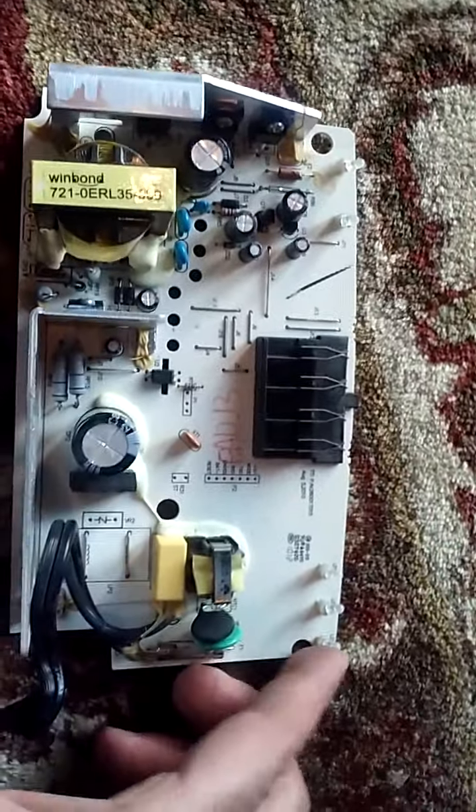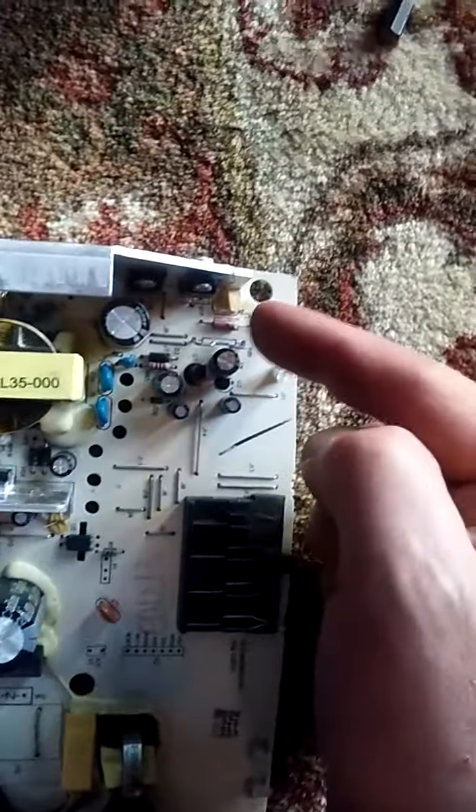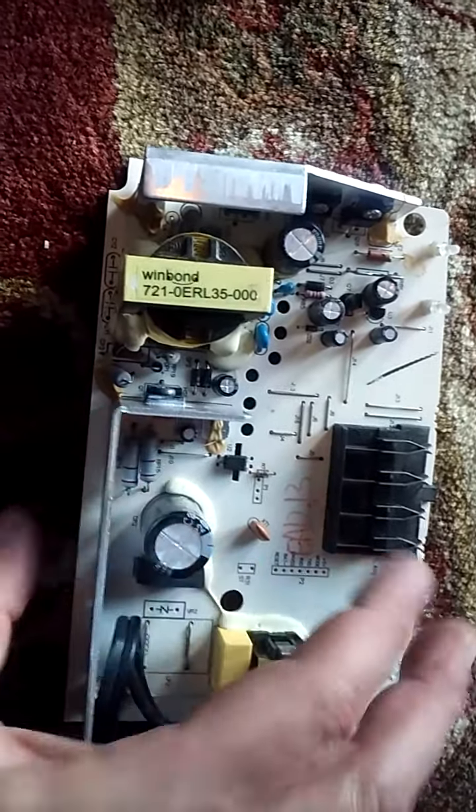I've already removed the circuit board — this is what's on the inside. Here's where the battery plugs in and charges. I checked the fuse; it was fine. There's actually another fuse over here, and I checked it — also fine. I checked the capacitors and what I believe is a MOSFET.